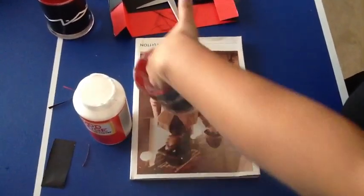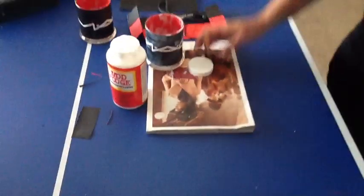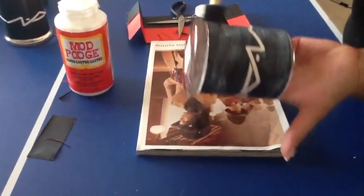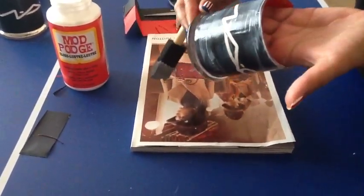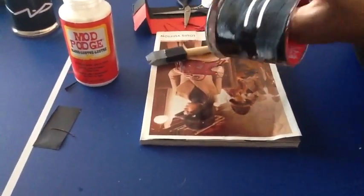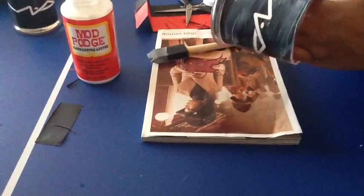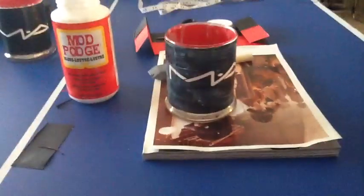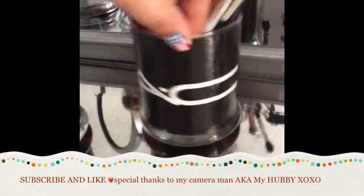After your first layer of glue dries, set it down and come back for the final step. After 15 more minutes, add your second coat — this could be your last coat, or you can do three if you want. Then let it dry to get the finished product.